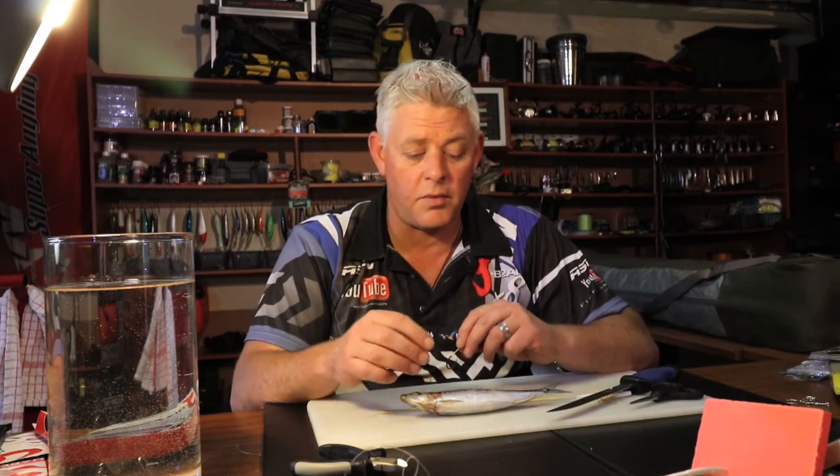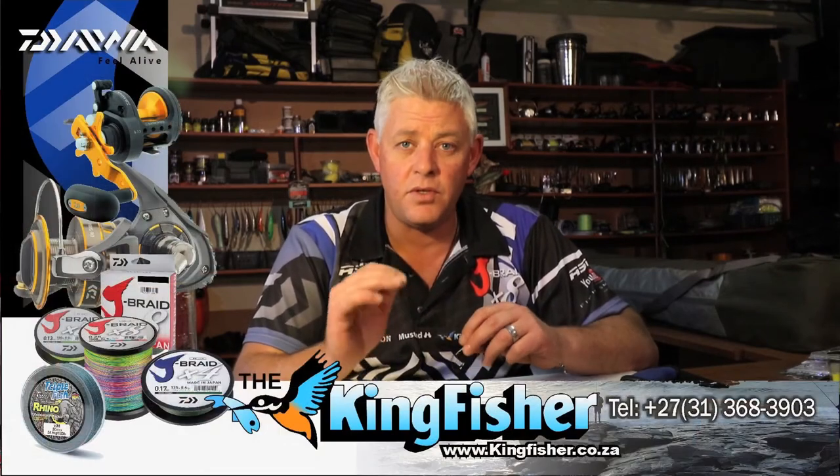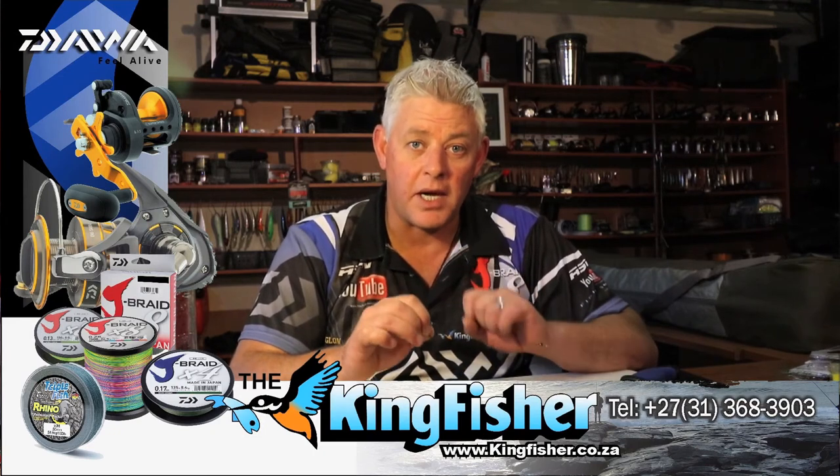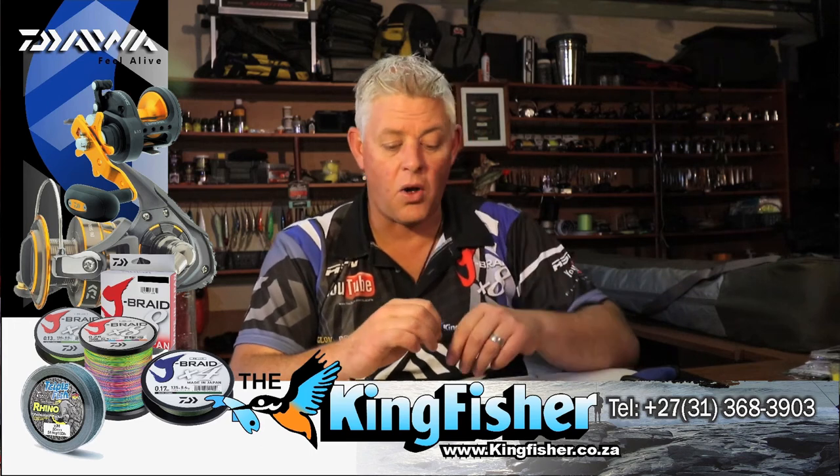Today we're going to start with sardine, for obvious reasons with the sardine run around the corner. Sardine is probably one of the most used baits in South Africa. I'll show you how to make some sardine baits today — we'll be looking at a whole sardine bait on a drift trace.